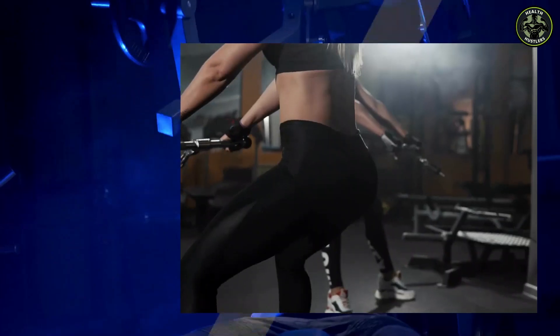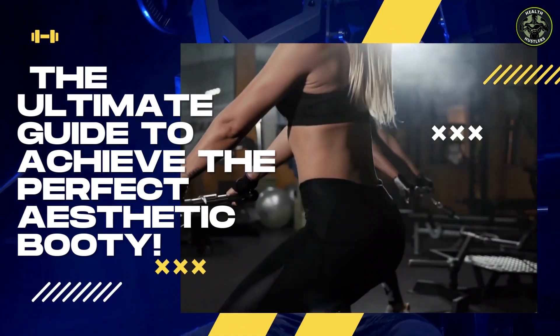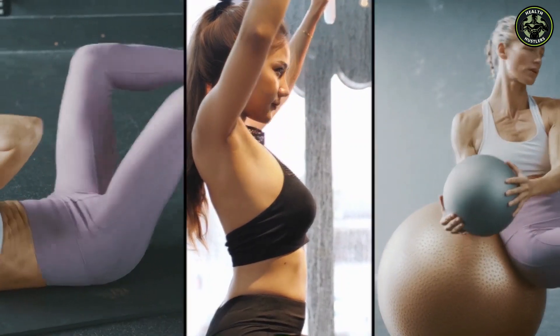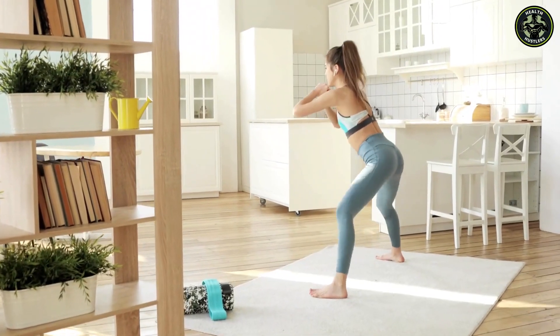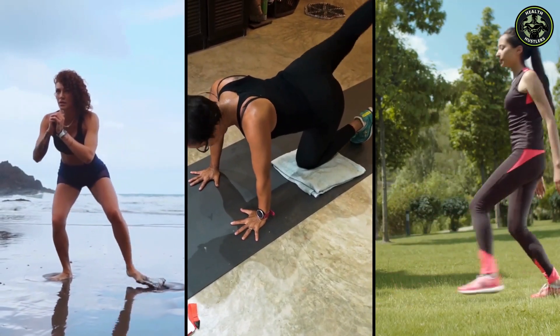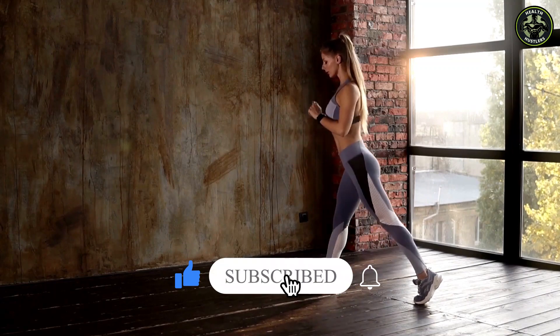Hey there, welcome back to our channel. Today, you are going to get the ultimate guide to achieve the perfect aesthetic booty, and stay until the end to learn how to structure the exercises most effectively. If you're looking to sculpt those glutes, get ready for a comprehensive guide that covers exercises, nutrition, and more. Don't forget to hit that subscribe button if you want to transform your booty game, and let's get started.